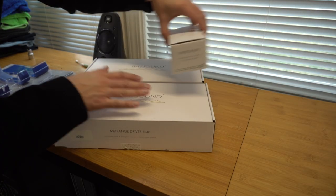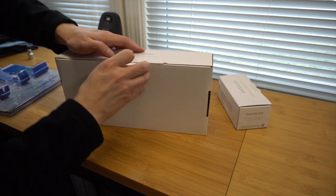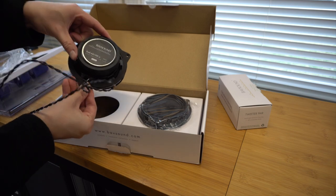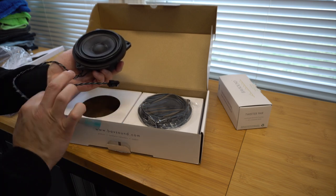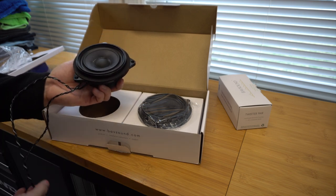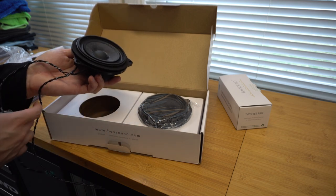The stage one speaker upgrade we're doing today is a little bit more involved than the amplifier install, mostly because we need to remove more interior panels. We have four speakers for the mid-range — one in each door, two in the rear — and then we also have two tweeters to install, so six total. These are OEM connections, so everything should plug right in — plug and play. It also comes with a little gasket that we can utilize as well.